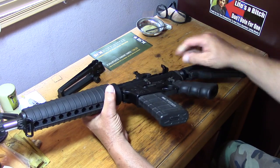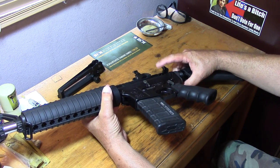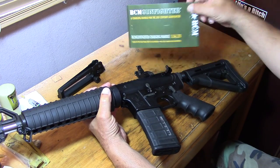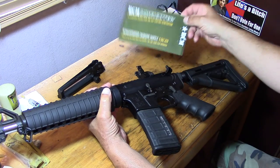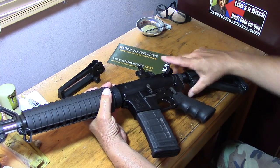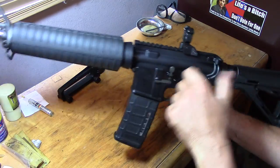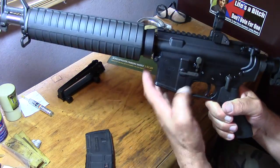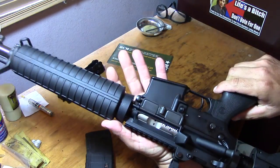Oh, and I've got the custom charging handle, which is right here. It's got the oversized lever on there. There she is guys.